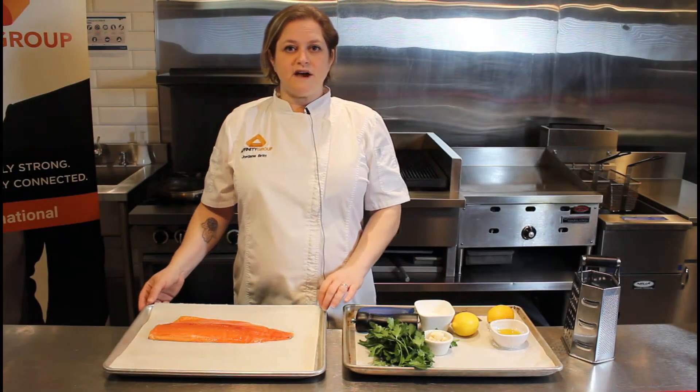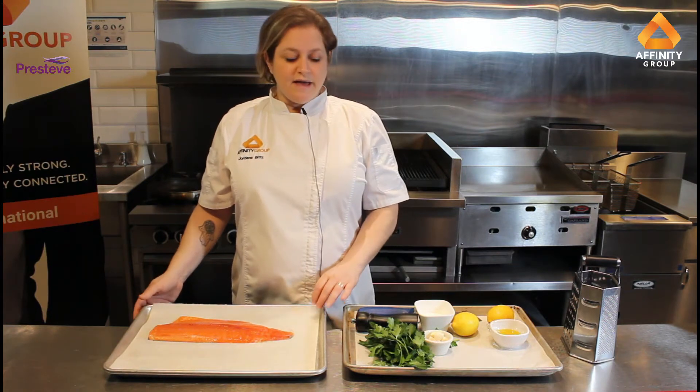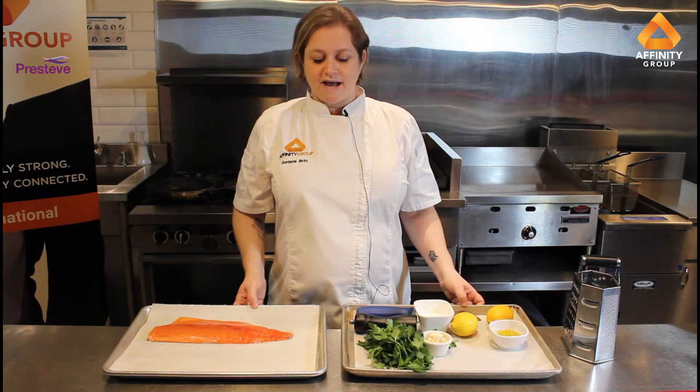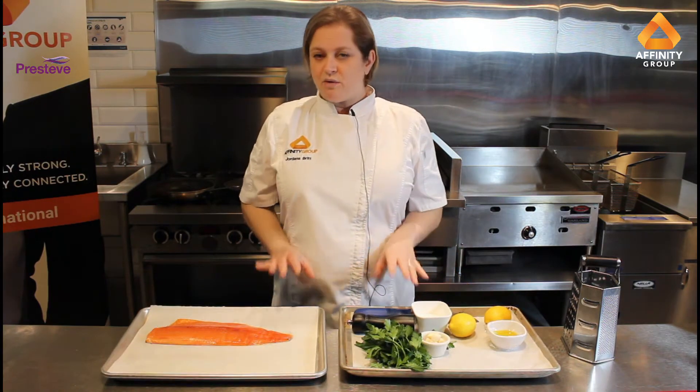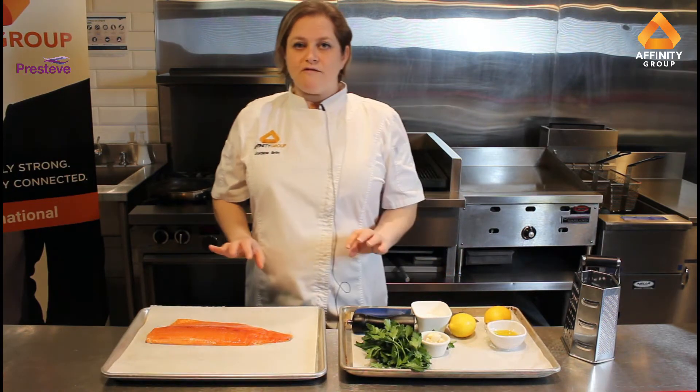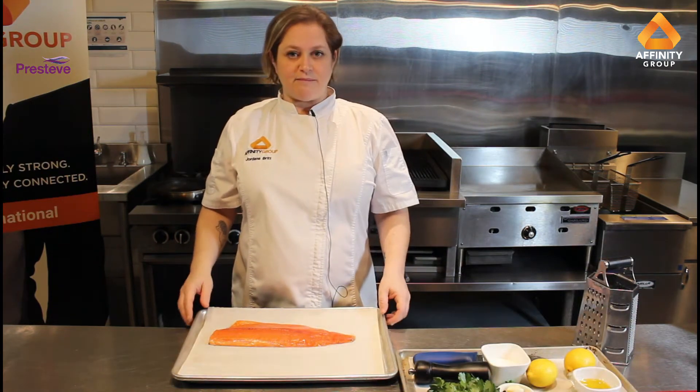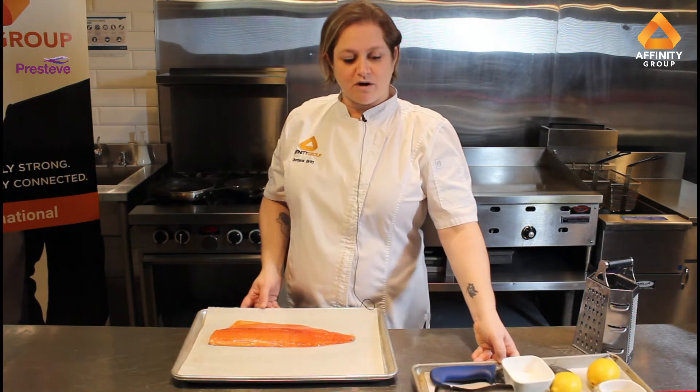Hi there and welcome to the Affinity Group Foodstuff channel. My name is Georgana Britt and I am the corporate chef for Affinity Group Canada. Today we're going to be doing a really quick and easy recipe for Prestive, a lake fish company that we represent across Canada.